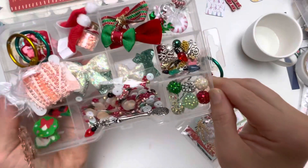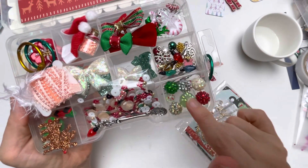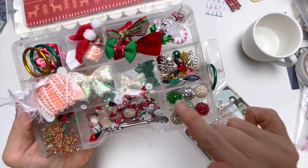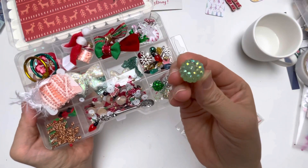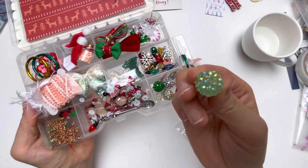In here, I don't have these colors especially in this size — look at this, it is so pretty.